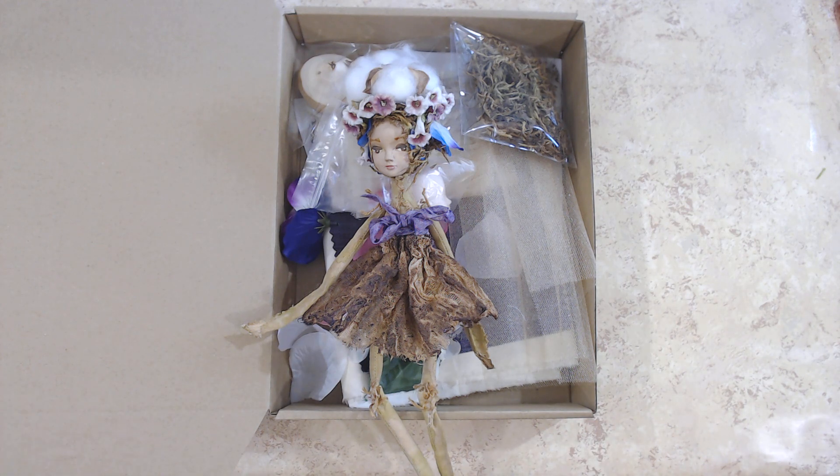So we decided — you guys helped decide for me — that we were going to do this in April. I put the pre-sale out there because I had not yet created the doll, the kit, and all that stuff, including the video where I'm going to show you how to put it together. I finally got that all put together — took me a minute, we've been having storms and all kinds of stuff.